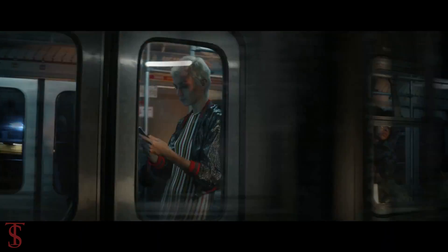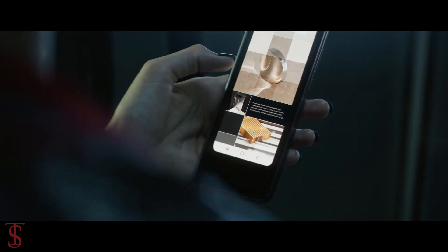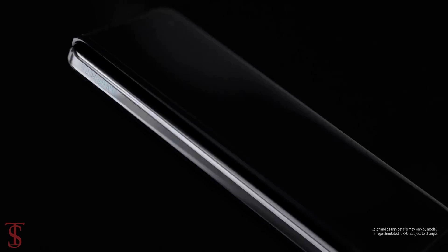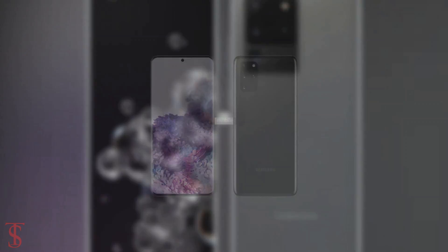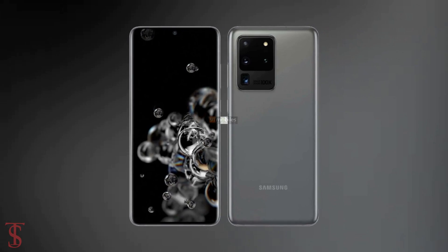As the launch date is coming closer, the Galaxy S20 series phones have started leaking online with specifications and pricing. Recently, the official renders of Galaxy S20 along with the Galaxy S20 Plus and Galaxy S20 Ultra have surfaced online by WinFuture and 91Mobiles.